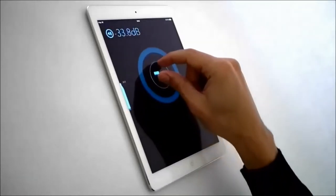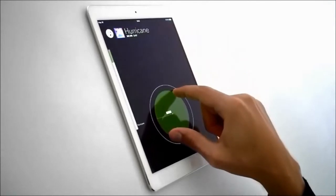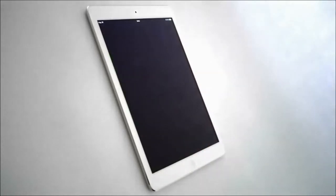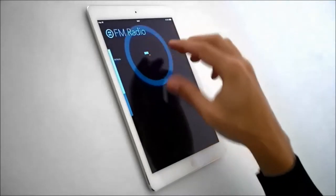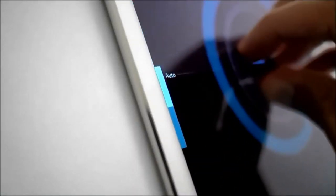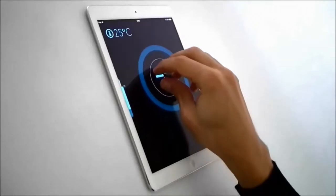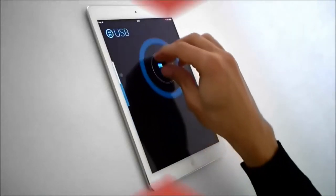Look at what happens when you spread your fingers and touch the screen — the interface goes into a different mode and selects a different control. Instead of changing the volume like before, two fingers now let you scrub through your playlist. And of course, this works for two, three, four, or five fingers. All in all, this interface gives you easy control over eight different settings, and it does that without you having to take your eyes off the road.